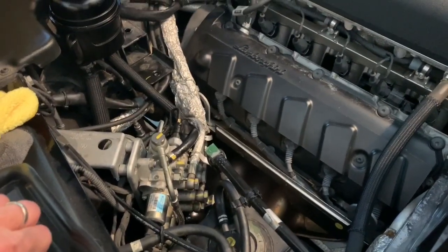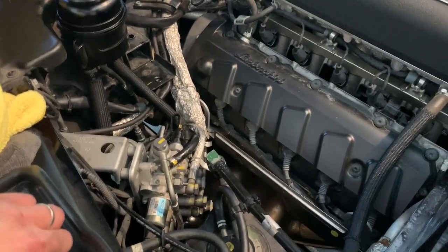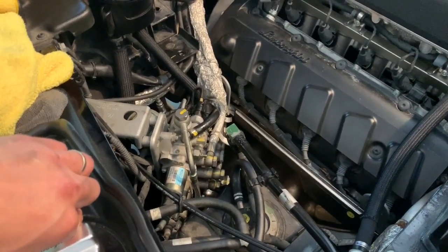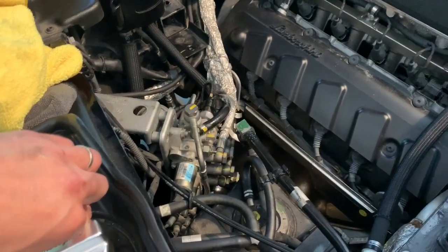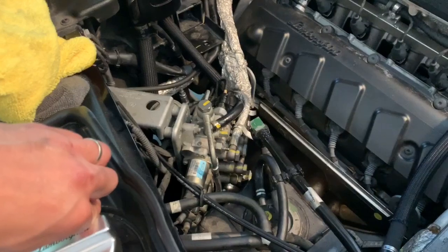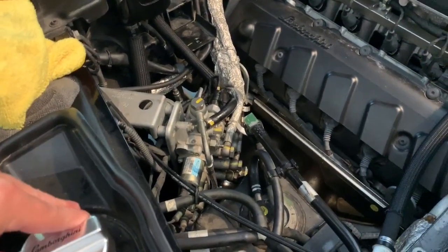I just did some shifts — neutral, reverse, went up through the gears. Now previously, before I had replaced the accumulator, my pump primed every single shift no matter what — reverse, neutral, first through sixth. Every single time after the shift it would prime. Now I'm getting two to three shifts between the e-gear pump priming.